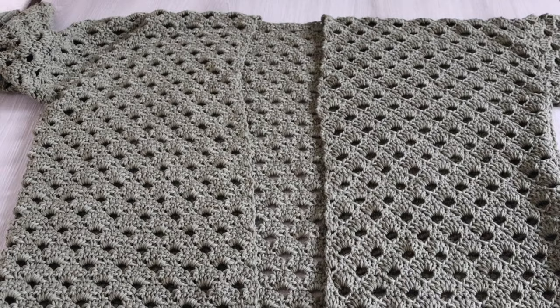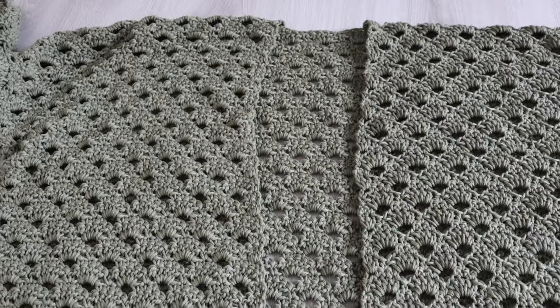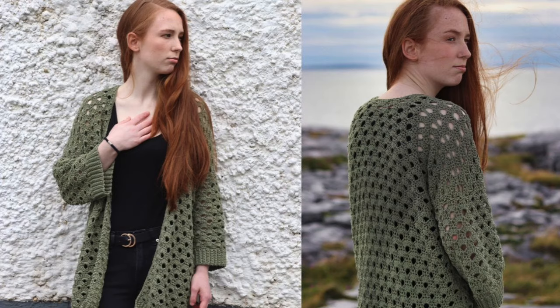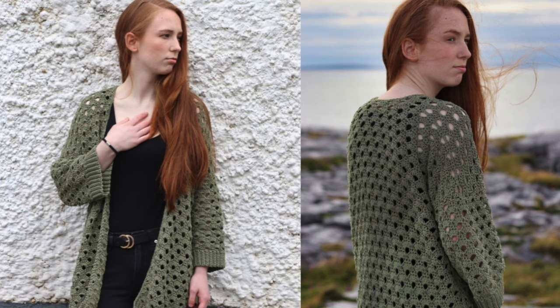Turn your cardigan the right side out, attach your yarn to the bottom corner, and single crochet all the way up and around your neck and then down the other side. Once you reach this side, fasten off — and that's your cardigan finished! If you liked this tutorial please like and subscribe. The free written pattern is on my blog crochetwithcari.com. Let me know in the comments what I should make next, and until next time, take care.